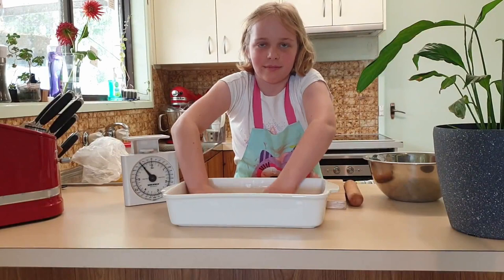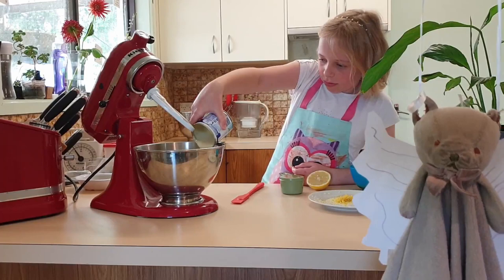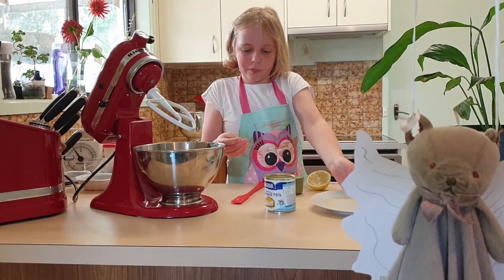Now that's done, we're going to put it in the fridge while we do the rest. For the filling, Rachel's going to put in one tin of sweetened condensed milk, the rind of one lemon, half a cup of lemon juice, and three lightly beaten egg yolks.